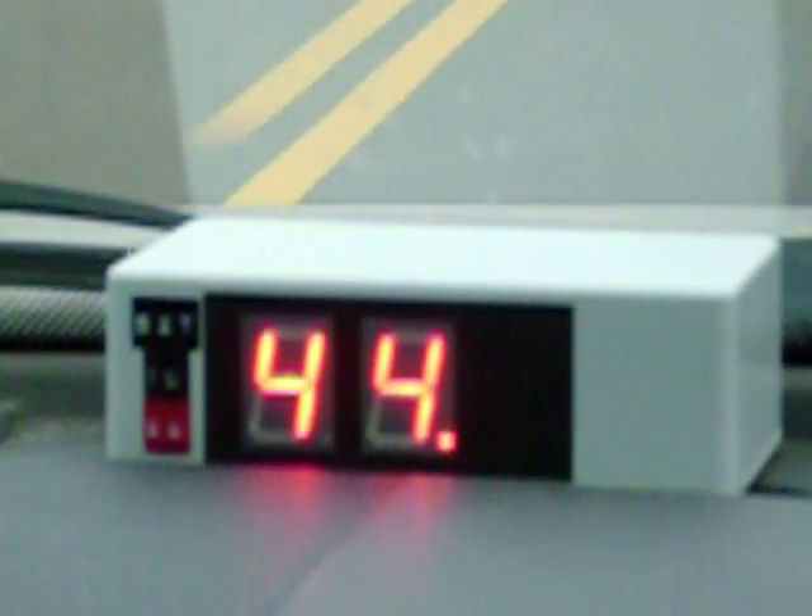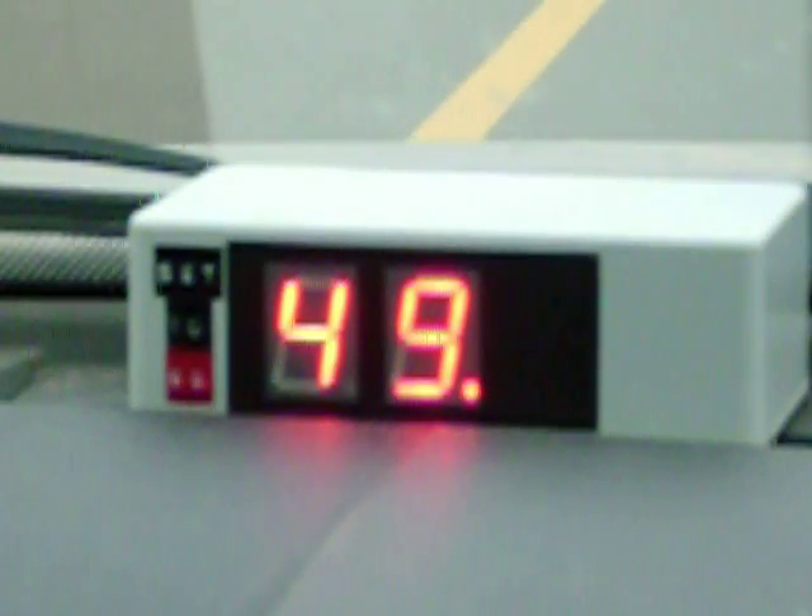The speedometer has absolutely no wires hooked up to it whatsoever. It's running off a nine volt battery on the inside and it's completely GPS enabled. It's within about a mile of what my SUV speedometer is showing, so it looks good. I'm holding at 50, it's holding at 50.